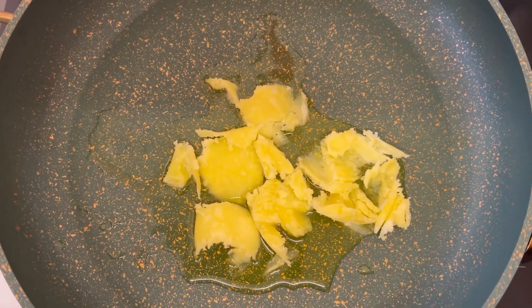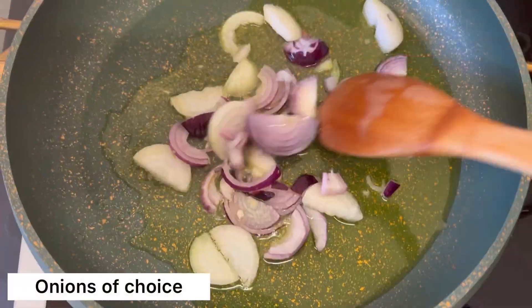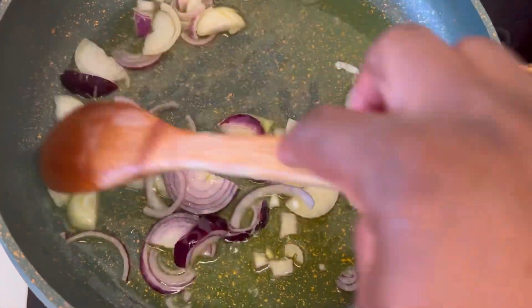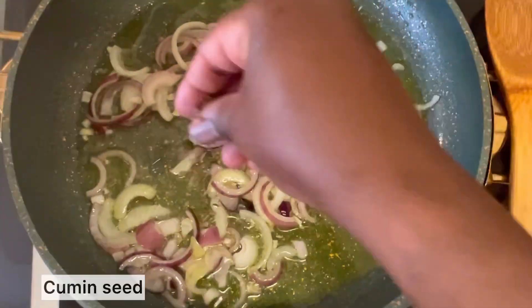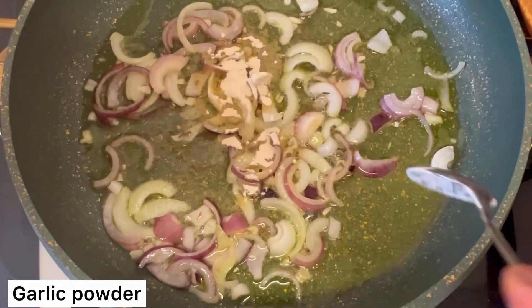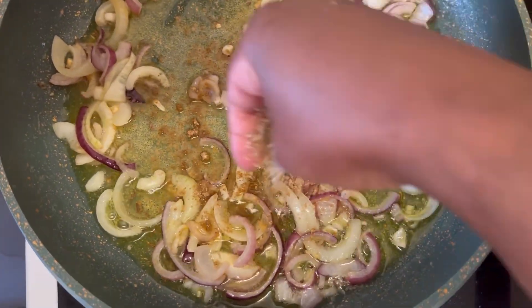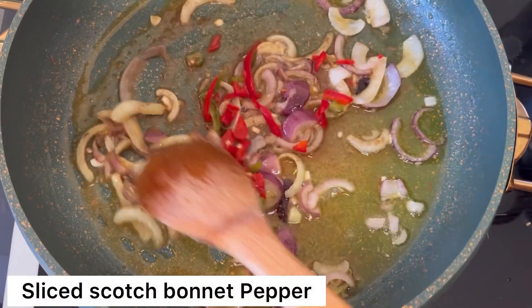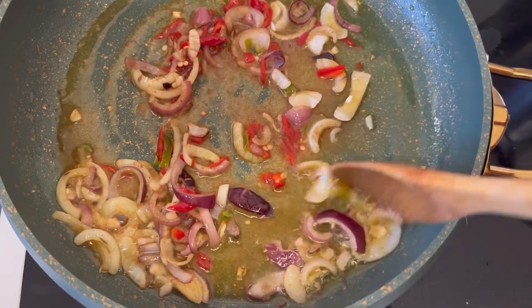I am bringing some ghee to melt, then I add some onion and let it fry for about one to two minutes. Then I go in and add all my seasonings — this is the point I want to add them so that everything is well infused. I will list everything down in the description box, and you can also see on screen everything I am using.